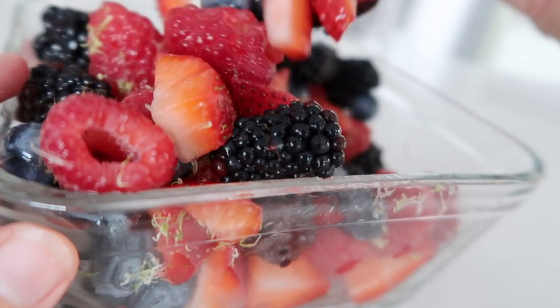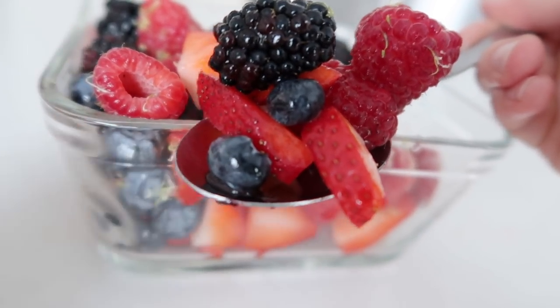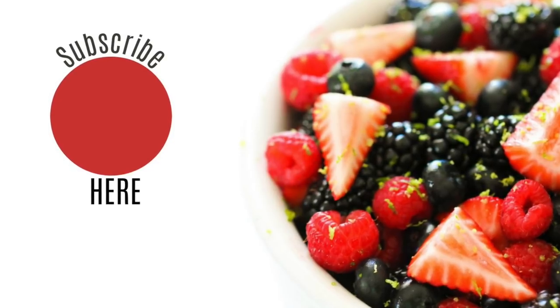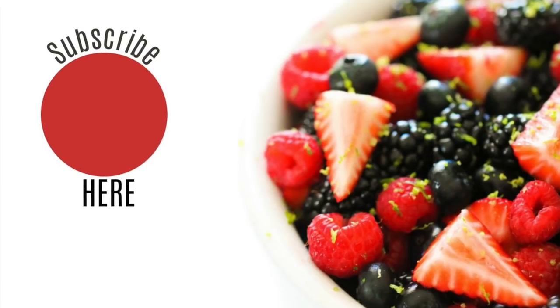Berries will be going on sale soon so that's the perfect time to make this salad. I just made a small version of this — you can double or triple your berries if you want to. Alright you guys, thanks so much for joining me today. I'll see you next week. Bye!